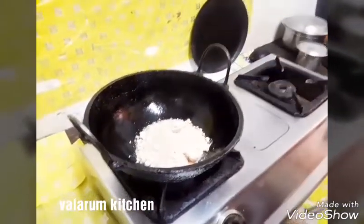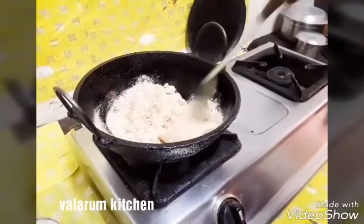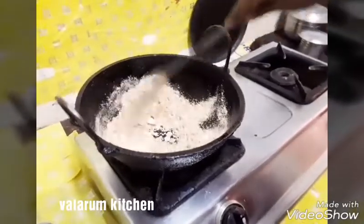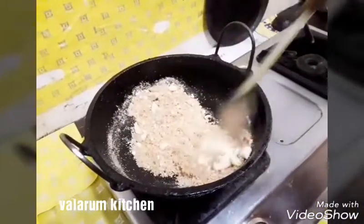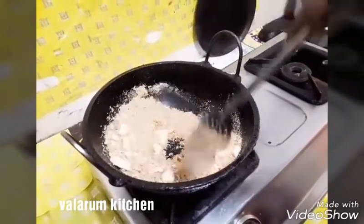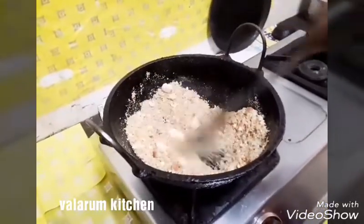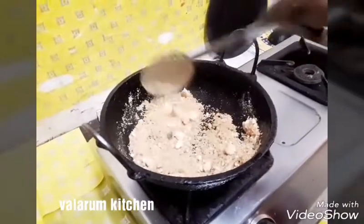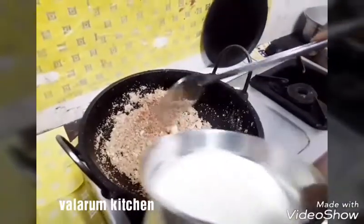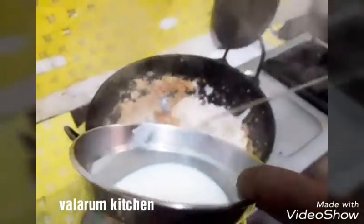After doing it, we will fry the rest. Then stir the powder lightly. If you're making it, you can do it the same way. Now we will fry the rice — we are frying the rice.